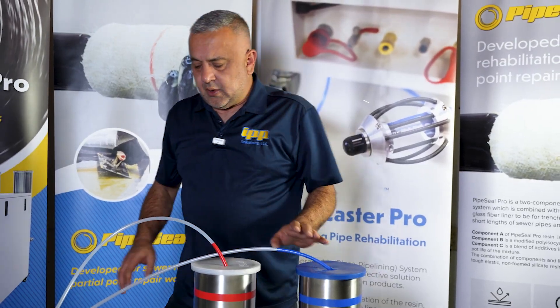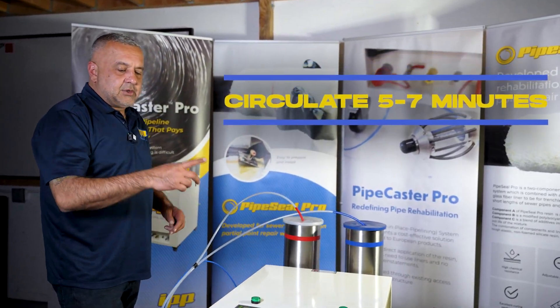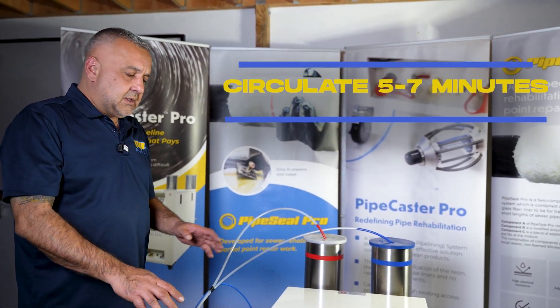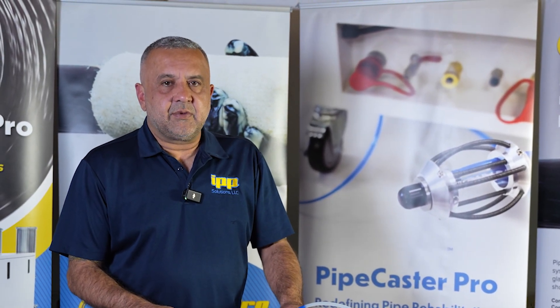Once they're in, go ahead turn on your pumps manually and allow it to circulate for five to seven minutes. This will get all the air bubbles out that were inside the pump. After you finish circulating the product five to seven minutes, you're going to leave the pumps on.